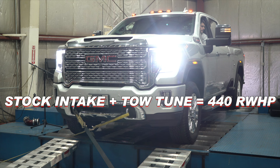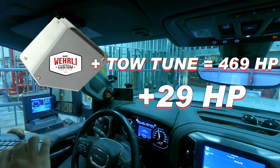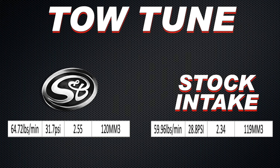Let's take this thing up a notch — the tow tune. On the tow tune we're seeing 440 rear wheel horsepower on the stock airbox. We add the WC Fab intake and we see 469 rear wheel horsepower — that's a 30 horsepower gain, and that's huge. We're going from 59.96 pounds per minute up to 62.43 pounds per minute in airflow, and fuel usage only goes from 119 to 120 milligrams per stroke. The S&B picks up to 465.3 rear wheel horsepower with a similar increase in mass airflow and boost. Stock tune is making about 29 pounds of boost; WC Fab hits 31, S&B hits 31.7. Both aftermarket intakes picked up strongly on the tow tune.